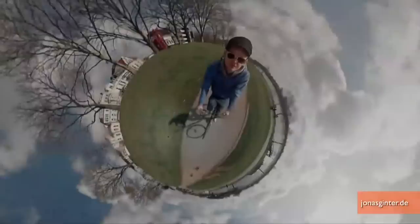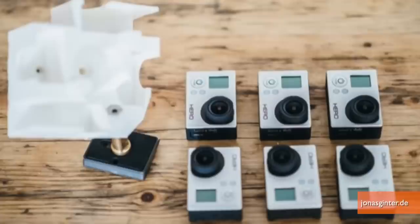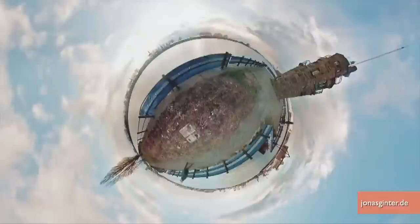Well, German photojournalist Jonas Ginter decided to use the same principle, except with video. Mounting six GoPro cameras with fisheye lenses on a camera ball mount he created with a 3D printer, and weaving the six videos together to create an amazing video of himself riding his bike through the neighborhood, driving down the road, and watching the clouds roll by, all in an astonishing distorted landscape.